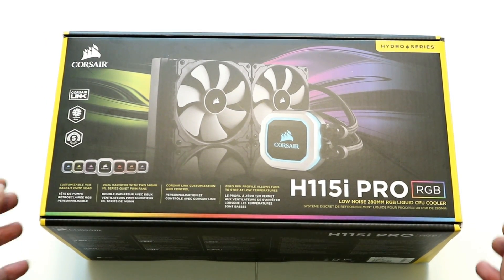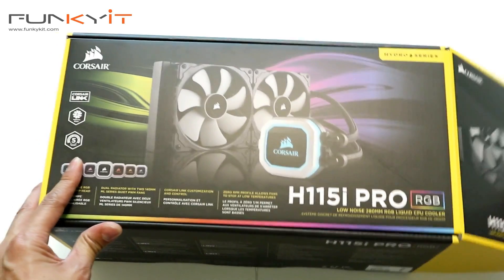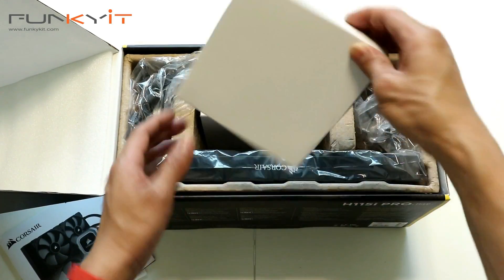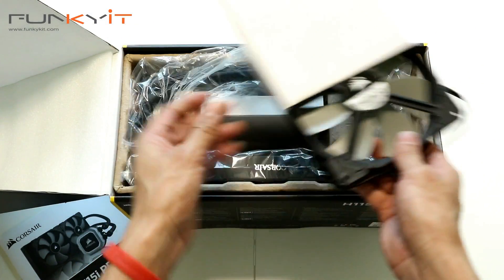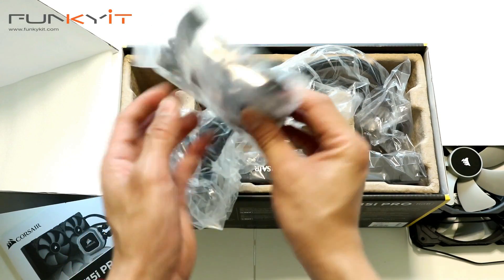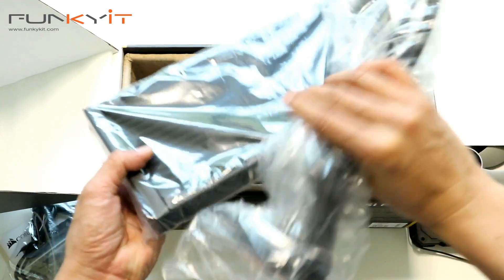Alright, so we have the unboxing of the Corsair H115i Pro RGB. Let's see what's inside the box. There's a warranty guide and instruction manual. We have two 140 millimeter fans — that's one and two. And here are the retention clips for different processors, both Intel as well as AMD. Let's have a look at the actual radiator and the water block itself.